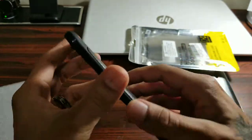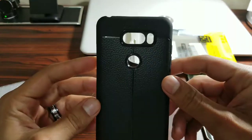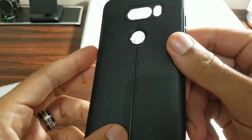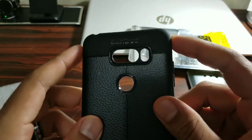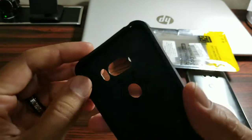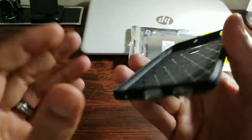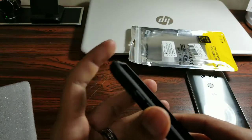It feels a little thin too, and it has this faux leather on the back which really caught my eye. There's a little bit of stitching right there in the middle, and I like the flat part up top. You get a little bit of camera protection on the back, and it seems to fit flush with the phone. All your cutouts top and bottom are there, and the buttons are accessible through the case.